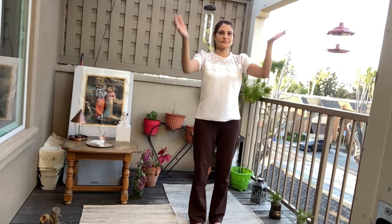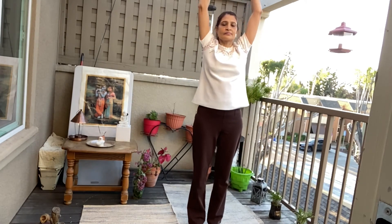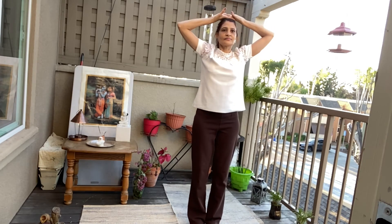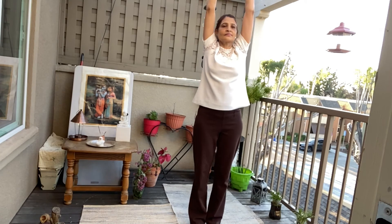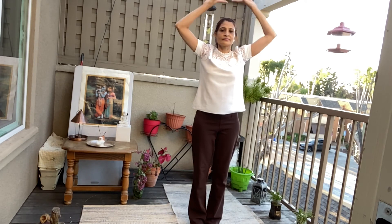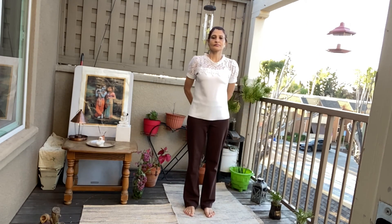Interlock your fingers. Outstretch your palms. Inhale. Stretch. One. Exhaling, come down. Two, two. Three, three. Four, four. Five. Stretch nicely. Five, six, six, and six. Come down.